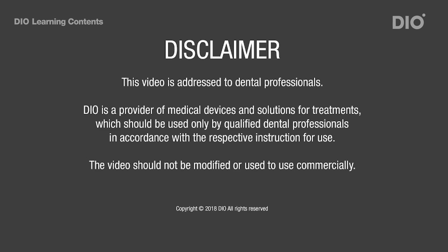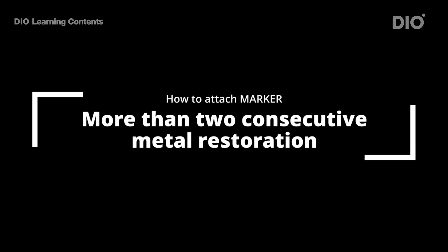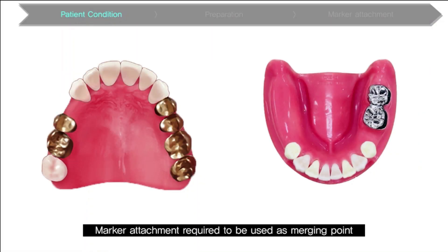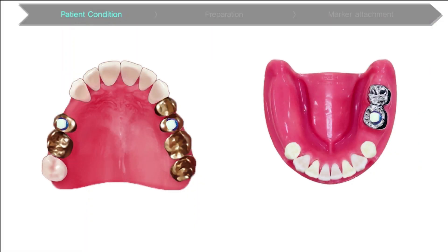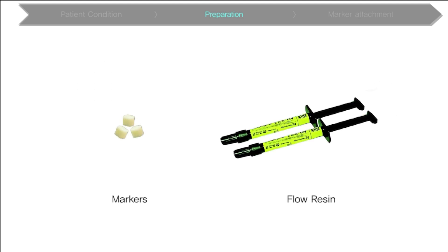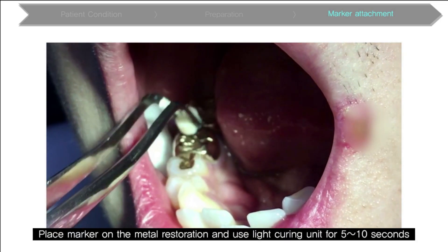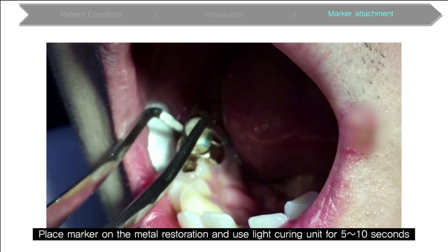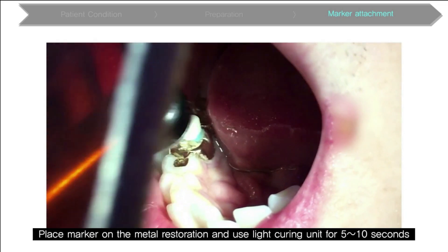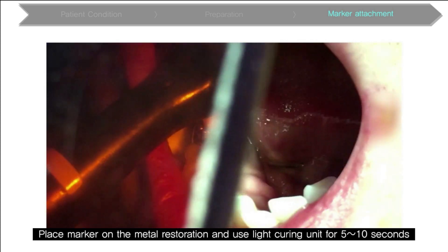Here are three steps in attaching a marker. First, dry the occlusal surface. Next, apply a sufficient amount of fluorescent and attach the marker. Third, irradiate for about 10 seconds with a curing machine.